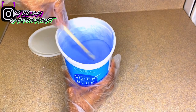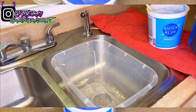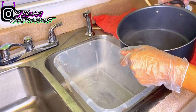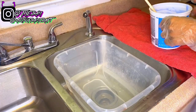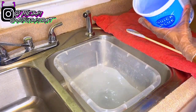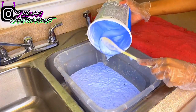For my bleach bath, I'm taking some boiling hot water and pouring it inside my bin until it's about index-finger deep, and then I'm going to pour my bleach inside the water. I know it's a little clumpy right now but I'm going to show y'all how I get all the clumps out.